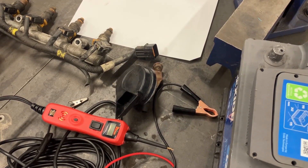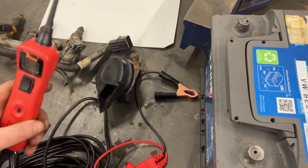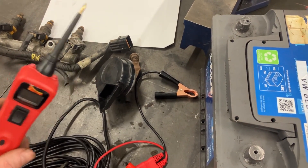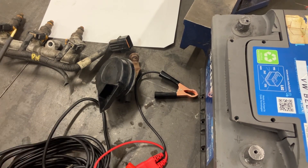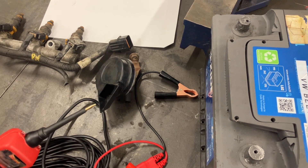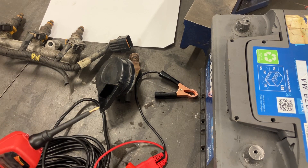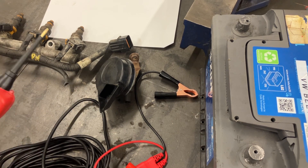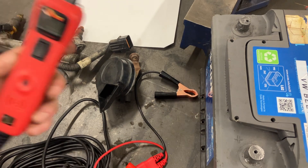Hi everyone, just a quick video on the Power Probe — what it is and what it does. It is a diagnostic tool to allow a mechanic to put direct battery voltage onto a component to test it, to make sure that the component works. So if a customer comes in complaining that a wiper motor or electric window motor is not working, this is a great way of diagnosing it and testing it to see if the motor itself is to blame.